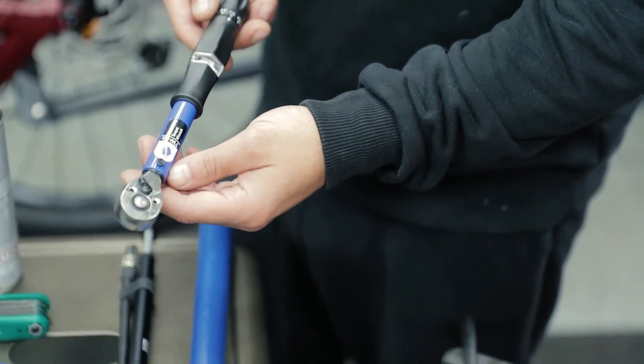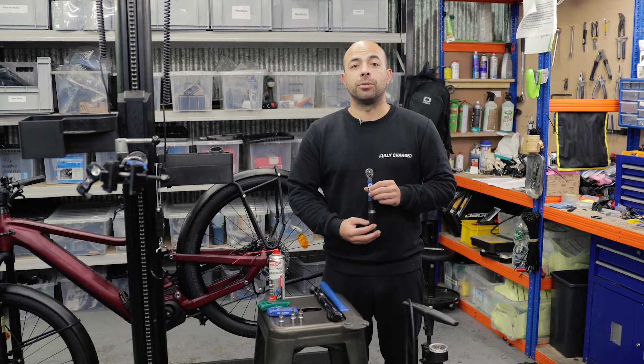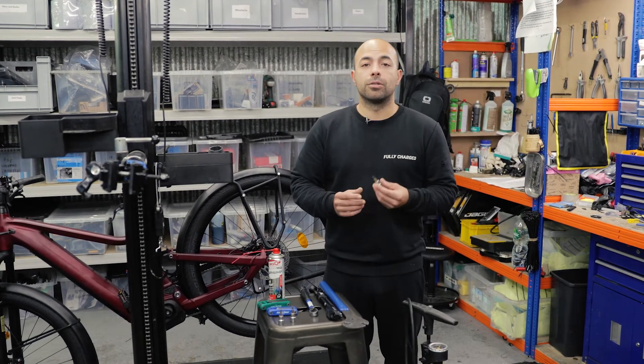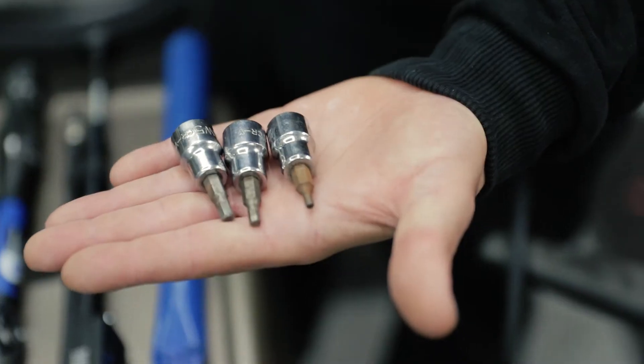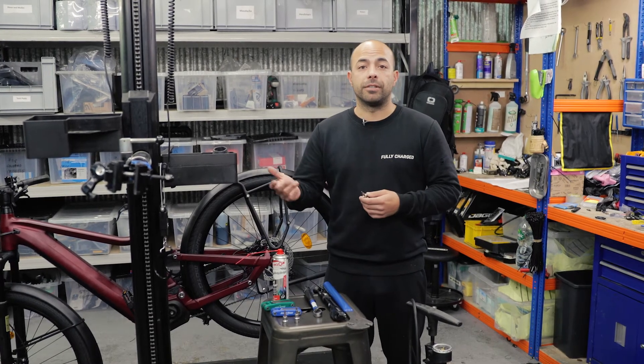Torque wrench — this is crucial as you don't want to over-tighten things or not tighten them enough, and you can get a digital one or a mechanical one like we've got here. The relevant torque wrench sockets — that's all dependent on what bike you've got. This is a Moustache Friday, therefore everything's allen key, so we've got a 3, 4, 5 and 6.